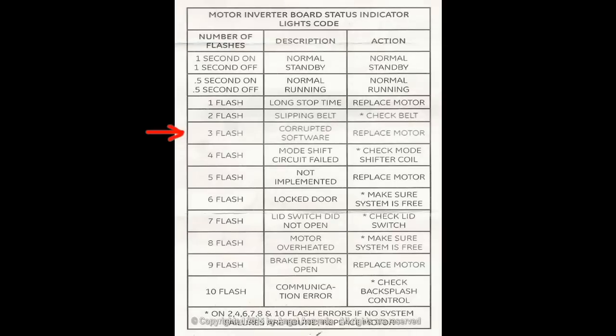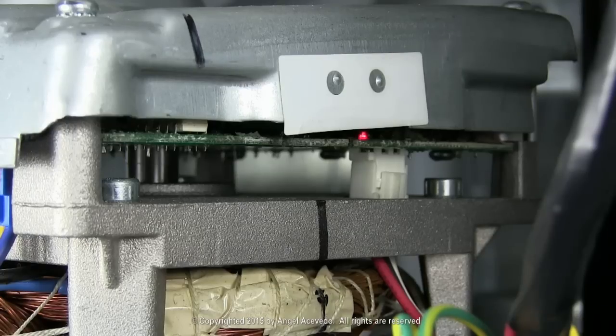If the light flashes on three times and turns off for six seconds, it indicates corrupted software. Replace the motor.